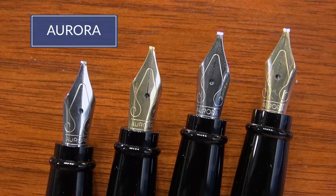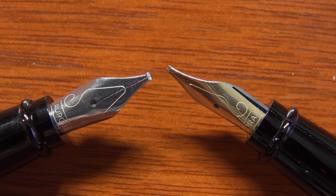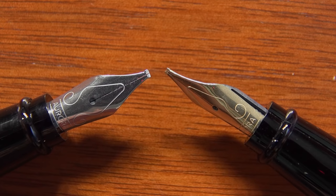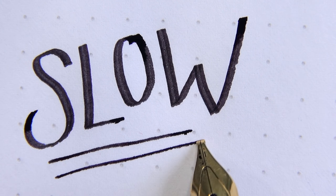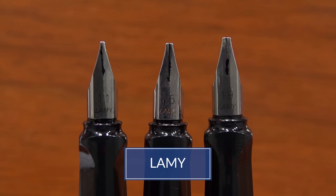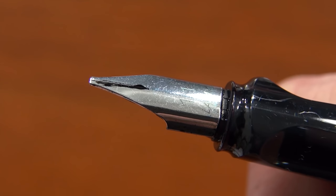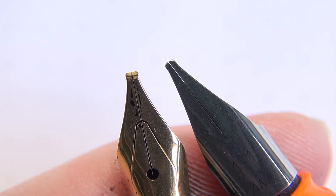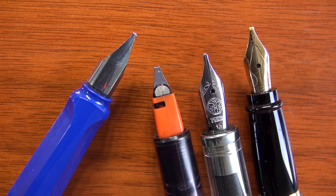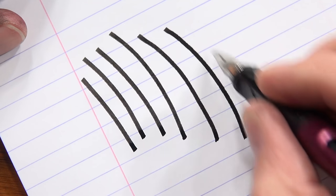Now let's talk about specific brands, because we have a lot of different stubs and italics available here at Goulet. This isn't an exhaustive list and we're not the foremost experts — just our observations from playing with them a lot and getting feedback from customers. Starting with Aurora: they have one of the truest italic nibs I've seen from a manufacturer. It's going to feel kind of scratchy, less forgiving than pretty much all other stubs, and you're going to have to write a lot slower. Then there's Lamy, with their 1.1, 1.5, and 1.9 sizes. The 1.1s are probably the easiest italics or stubs to write with and are a great starter option. They're more cursive italics — definitely more rounded off than the Aurora's, but not quite as stubby as some others. You will see a little bit more drag because they're in that in-between zone.